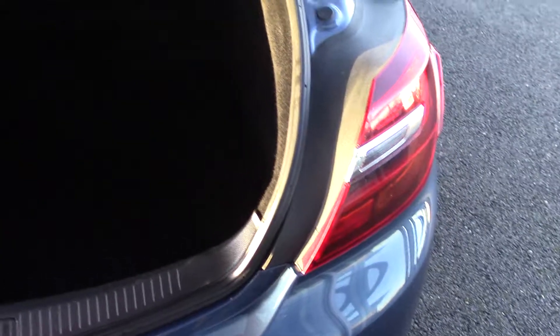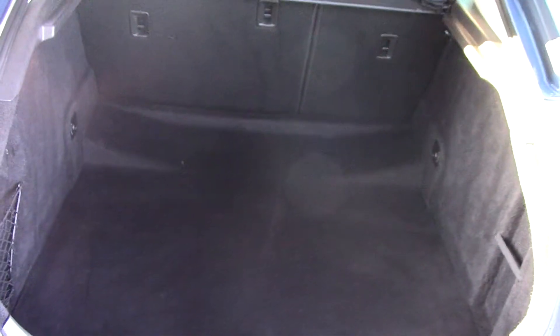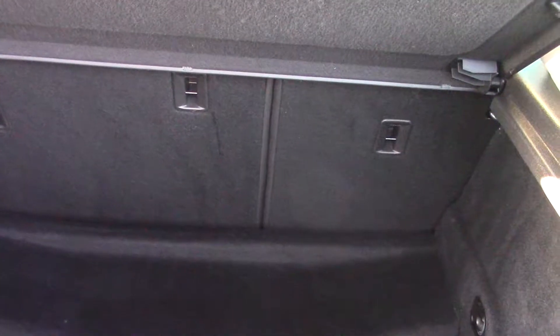While we're at the back we'll have a good look at the size of the boot. As you can imagine, a rather expansive boot in the Vauxhall Insignia. And you've also got a 60-40 split on the rear seats there if you want even more load area.